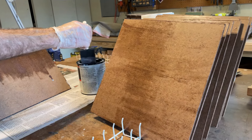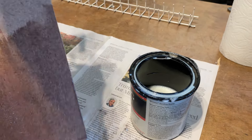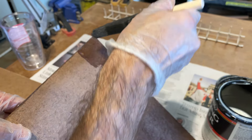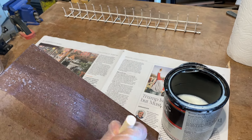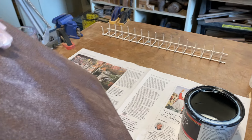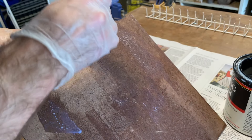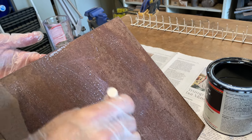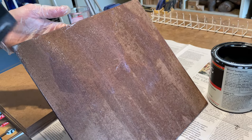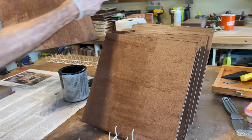I'm just putting sanding sealer on now. I've got it on the back side of this one already — this is the front. The back side takes a little bit longer because it's got a texture to it and it really soaks in a lot, so you can't go quite as far at a time as you can on the smooth side. You only need to do it once — just sand it up a little bit and then start putting the gesso on. They dry pretty quick; this is the first one I did back here.